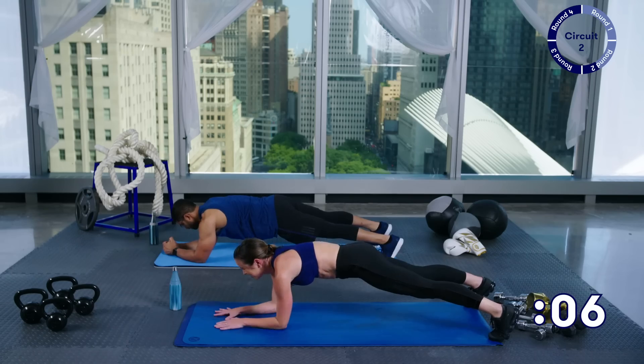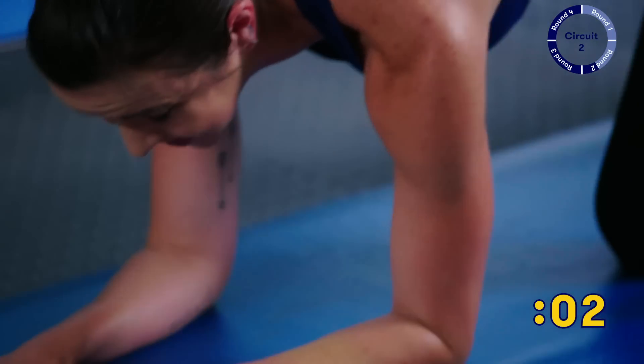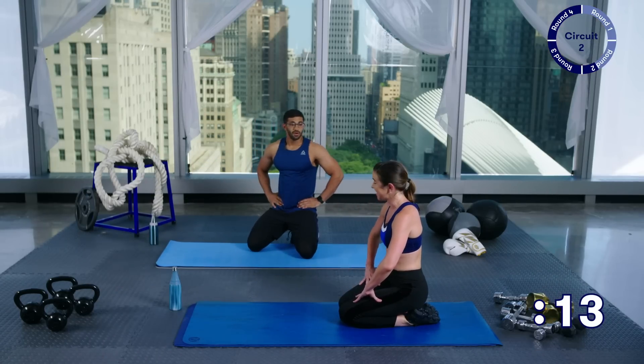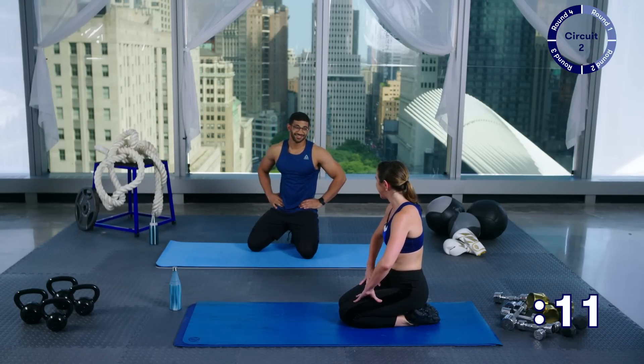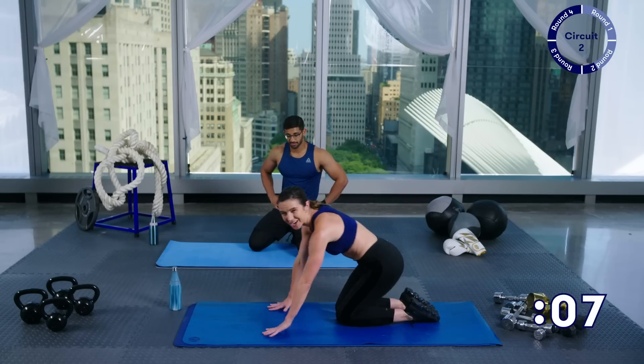You've only got five more seconds here — you can do this guys. And rest — 15 seconds. We're going to go into froggers. This is the toughest move. So hang in with us — we're going to try to motivate you. Froggers, here we go — from a high plank, back and forward.